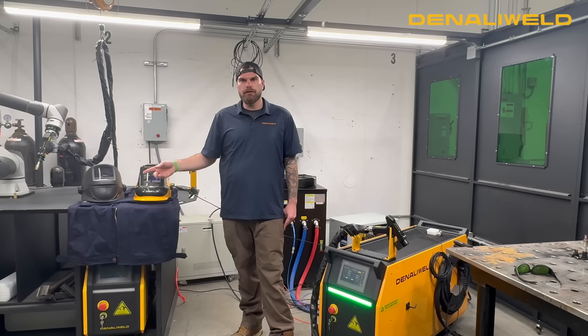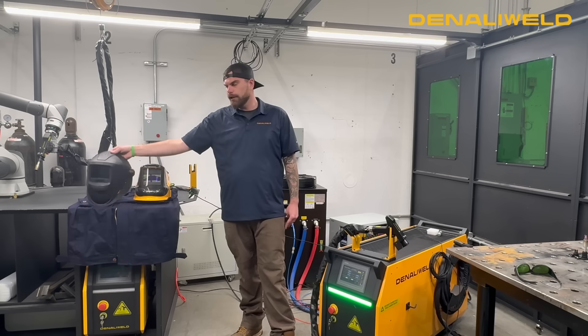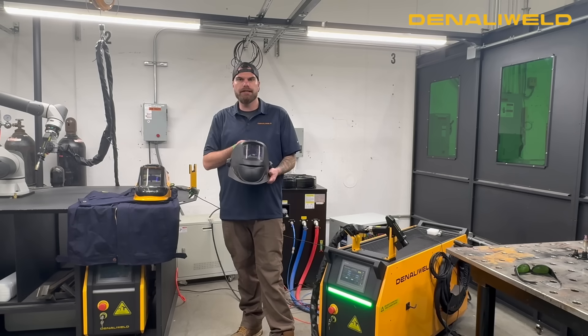We're also going to, at the end of this video, show a real-life destruction test of our standard Denali Weld laser safe welding helmet at different wattages of laser power and what it actually does to the helmet itself.